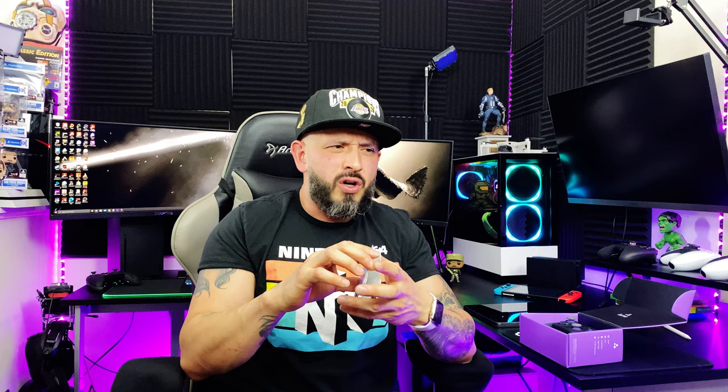You have to grab your phone, grab a QR reader, scan the QR code, and install an app on your phone to be able to connect to your Amazon account. In return, you have to pay $5.99 for the Amazon Luna subscription.